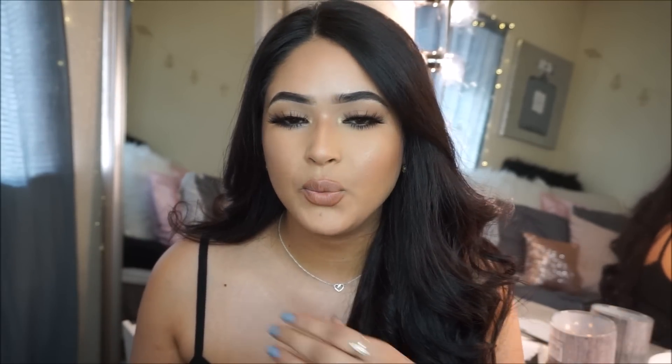Hi guys, welcome back to my channel. It's Taisha. I'm back with another video and today I'm going to be showing you guys how to recreate this beautiful makeup look that I'm wearing right now. It's super smoky yet really spring and glowy.